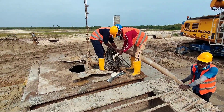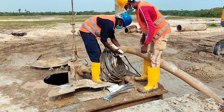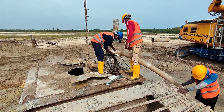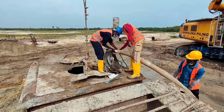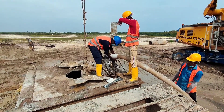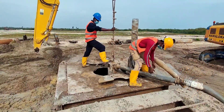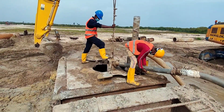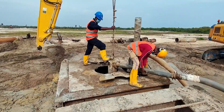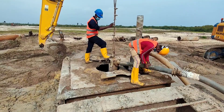Now they are fixing a hose from the desanding machine into the submersible pump. Then they are fixing the hose from the machine pump into the tremie pipe, which goes all the way down to the bottom of the borehole.